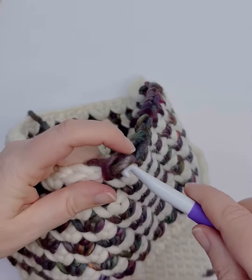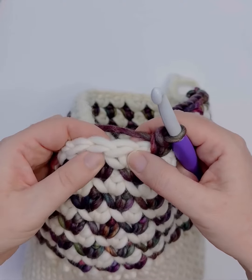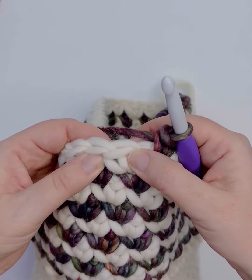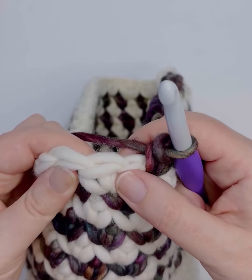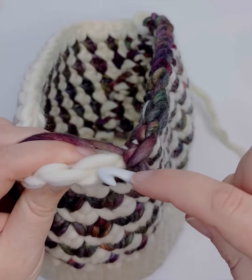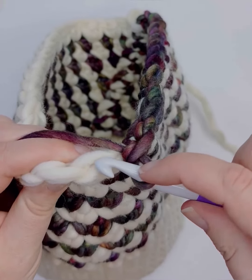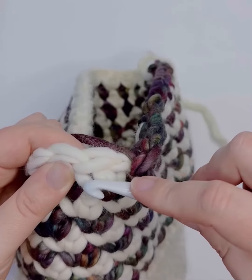I have a beanie here in the works and my pattern calls for me to skip a stitch and then work a waistcoat single crochet in the next stitch. So the first thing we need to do is actually take a look at the anatomy of a stitch. You have your two strands of yarn here that form a nice V at the top, and then you have what are called the right leg and the left leg.